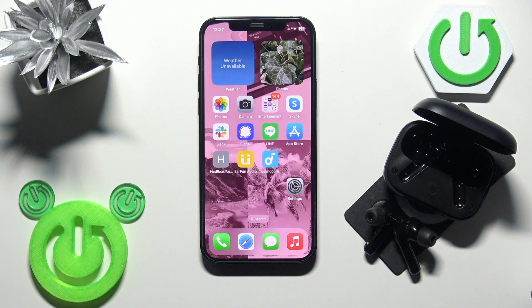Hello everybody, and welcome. In this video I'm going to show you how to fix Bluetooth pairing issues for your earbuds, the EarFun Air Pro 4.